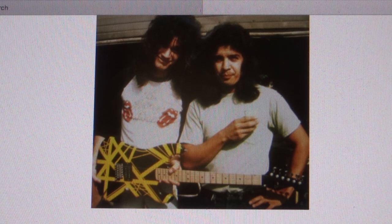My PayPal is KCarl at CarlSandoval dot com — I spell my first name with the letter K. That's KCarl at CarlSandoval dot com. Alright, let's proceed with giving you information about this guitar.